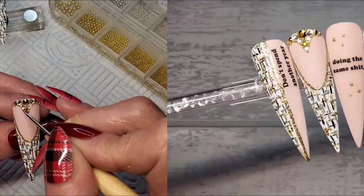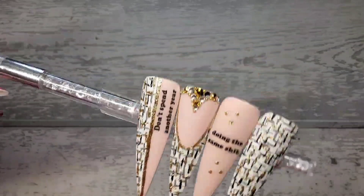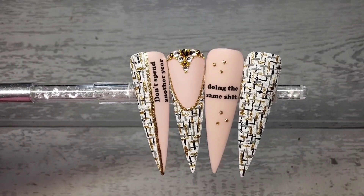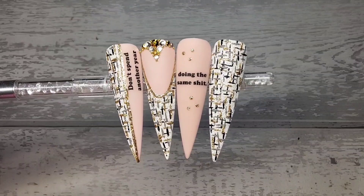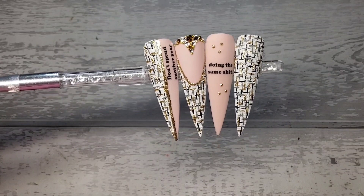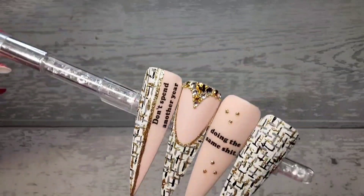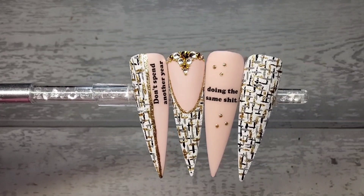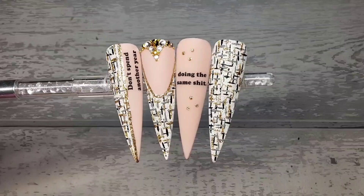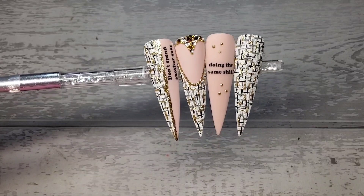There we go guys, that is them finished! I love how these turned out. And listen, don't spend another year doing the same shit — fix up. I certainly will not be spending another year doing the same shit, especially if that shit stinks! That is it for today and that is it for this year. I want to say a massive thanks to everyone that has supported my channel this year — you OGs know who you are, I appreciate you all more than you will ever know. I hope you all have a fantastic year and that next year is good to all of you. Happy New Year everybody, stay safe, keep smiling, love you all so much, take care, bye!